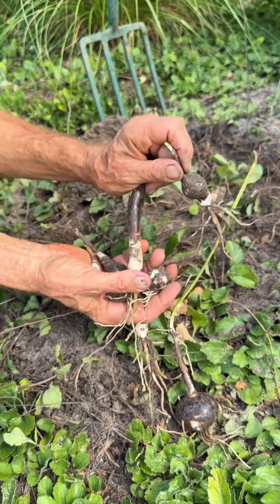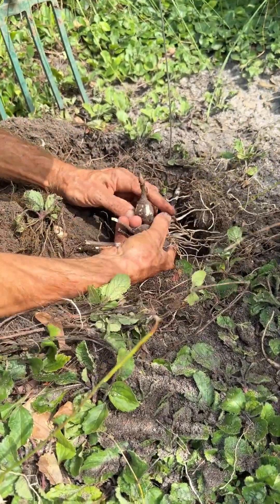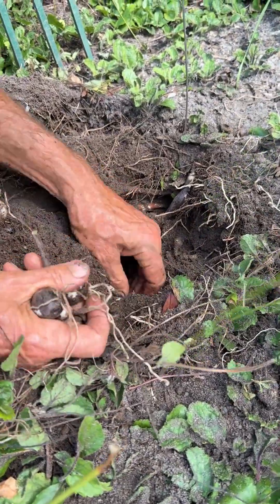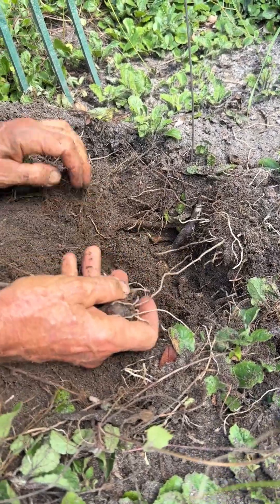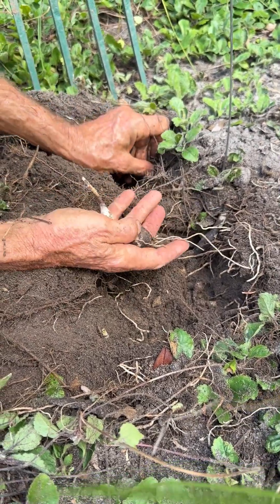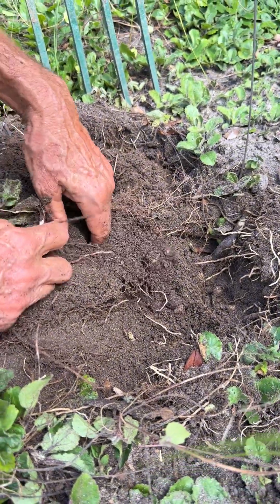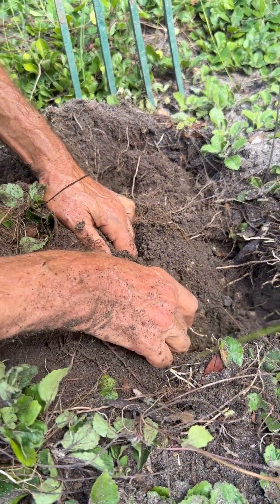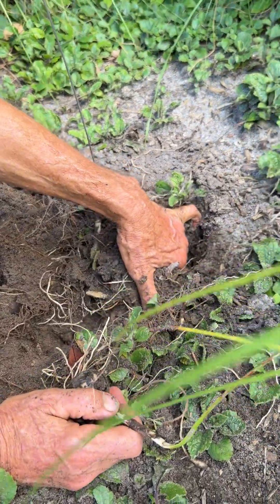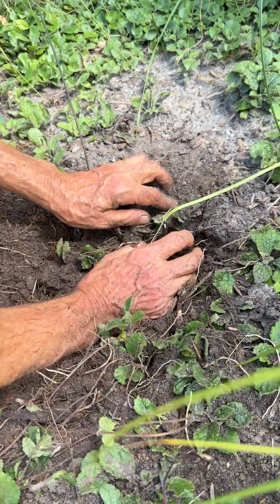But again, our focus today is on contractile roots. The soil is really loose because I had dug up the whole clump a little while ago and sent the full-size bulbs to the nursery. I'm planting them a few inches apart so they have room to grow up into blooming size bulbs, and I'll plant this one full-size bulb that I actually took from another clump just so I had one for today's video.